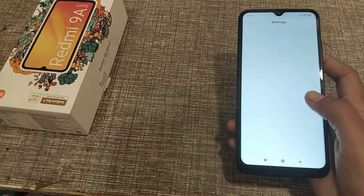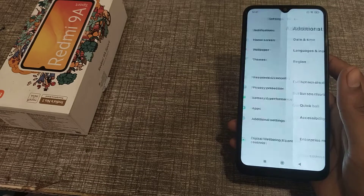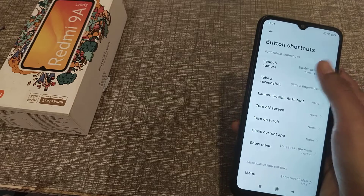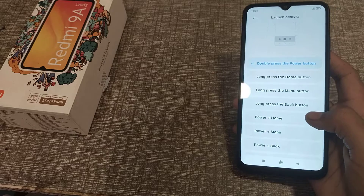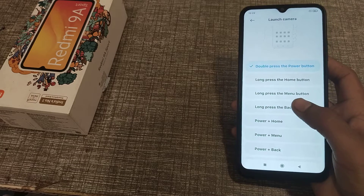First of all, open your Settings app, then go to Additional Settings, click here, then Button Shortcuts, click here. You can see there are around seven to eight options, but I'm going to tell you about long press the back button — click here.